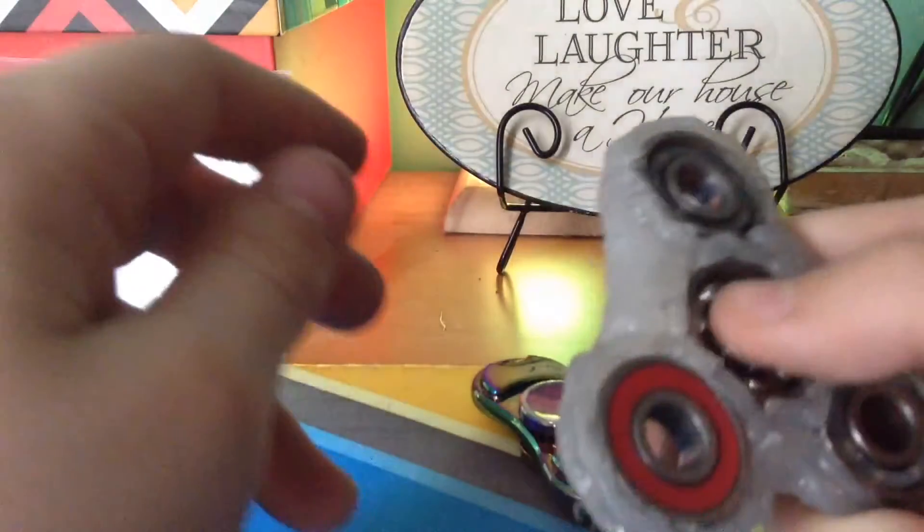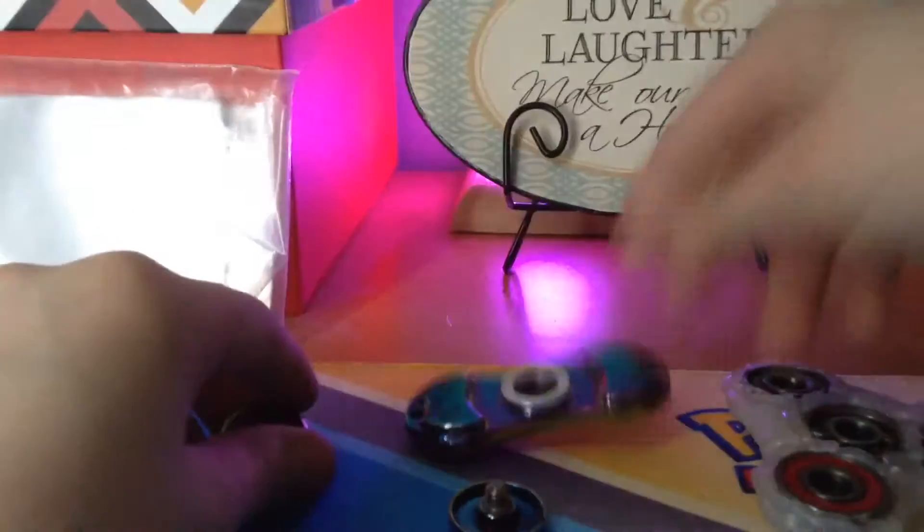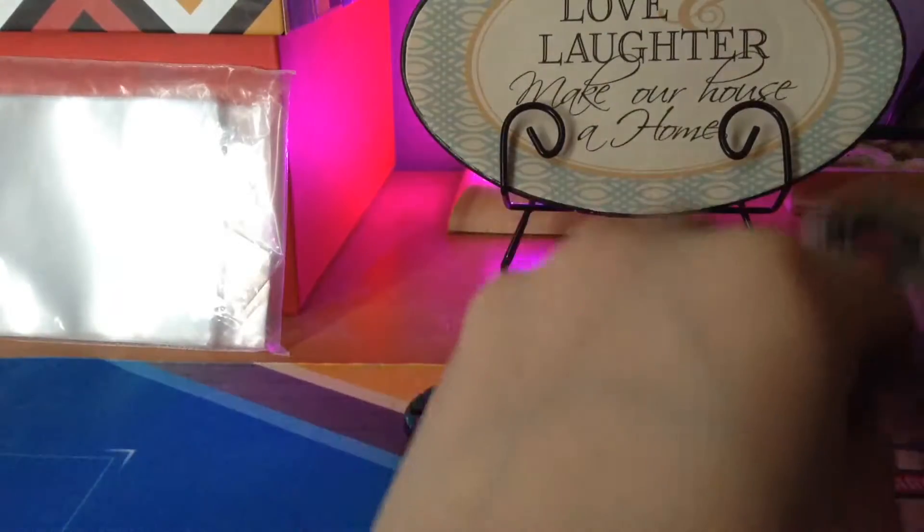Which I think I can - hold on, I want to test something. You can also spin the thing really well. Hold on, I just want to try this to see if it will work.